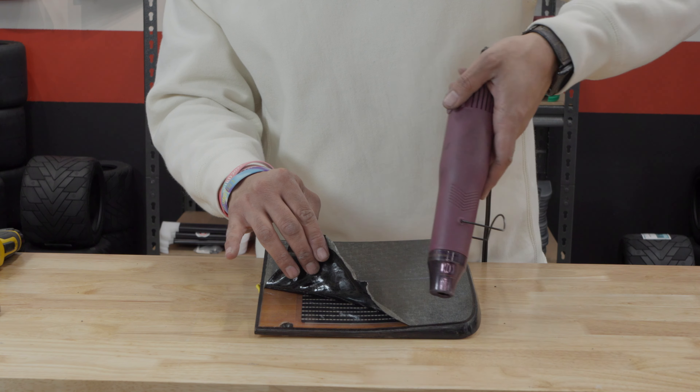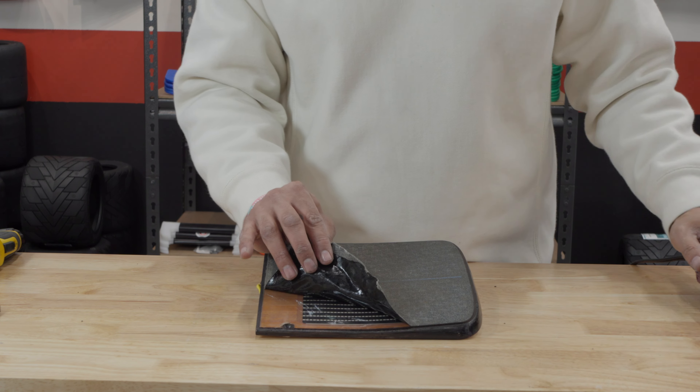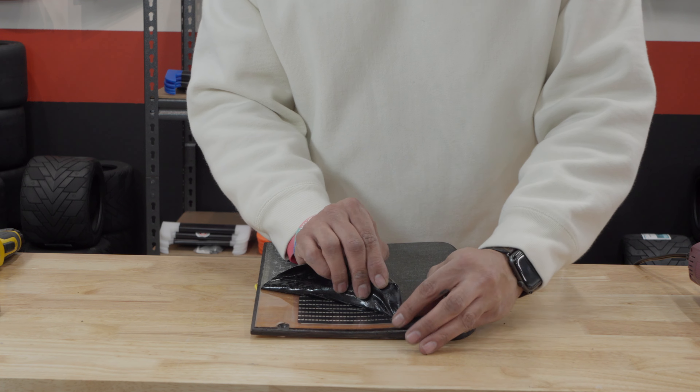Now apply the heat — this step is crucial. Use a hair dryer or heat gun to warm up the foot pad surface. This makes the grip tape more pliable and helps it to unstick better.